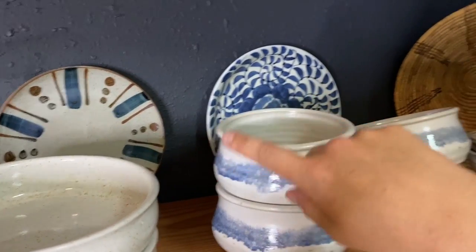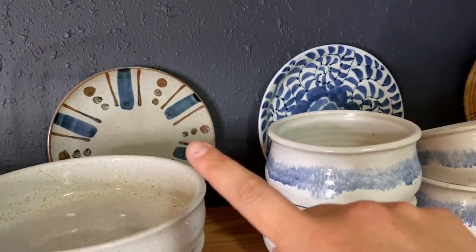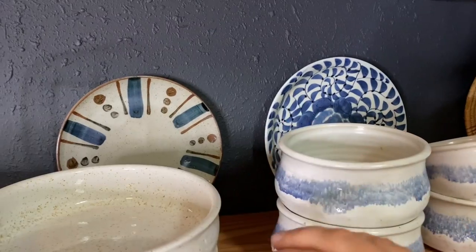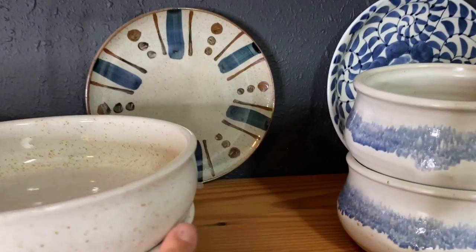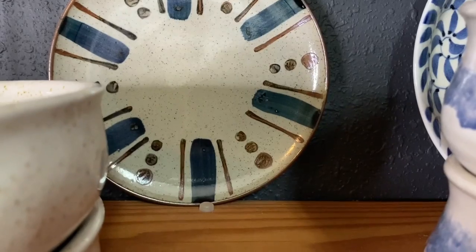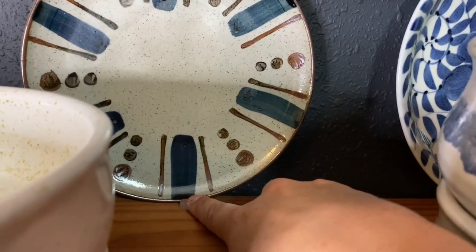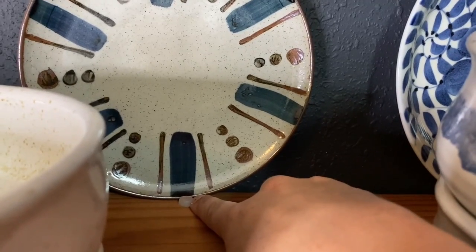I think it's important to layer things in the background so it's not just the wall behind — my texture is so gross. I like to layer things with decorative plates and I usually switch these out. Here's a pro tip: if you have a plate and you just lean it up against the wall, it might slide, especially if you have cats that walk across.